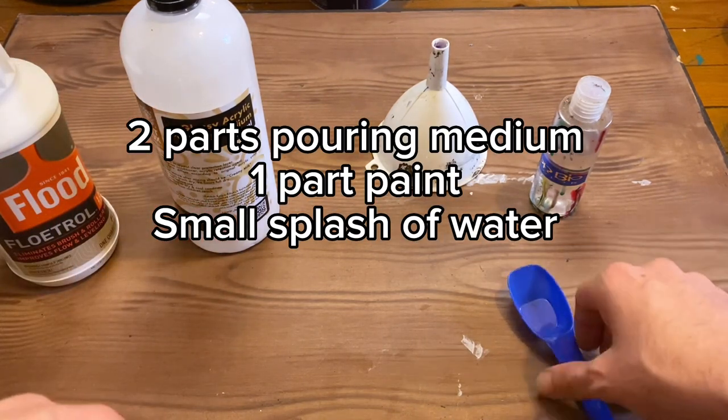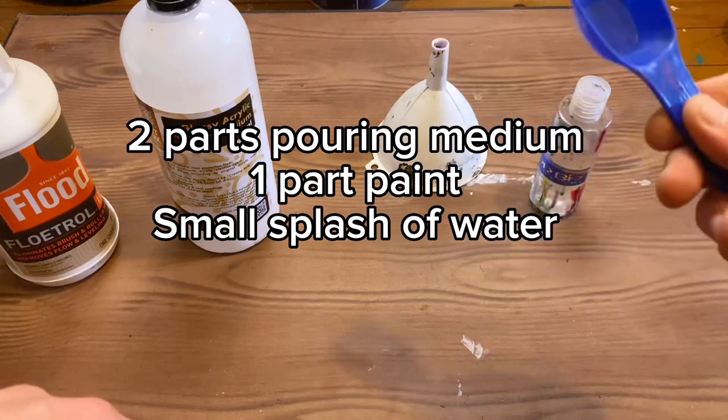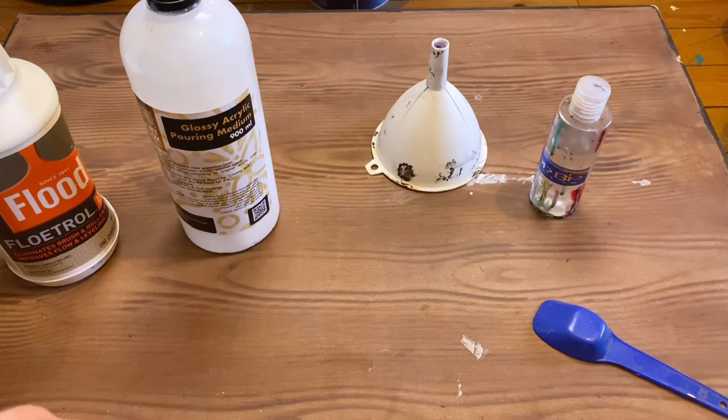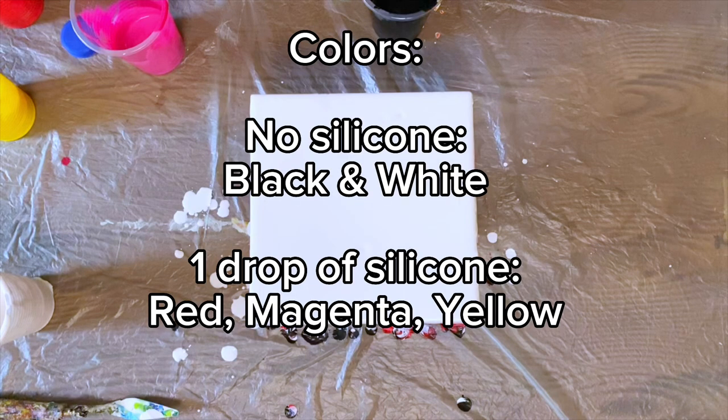The recipe throughout with all the paints is two parts pouring medium — as in two of these spoons — and then one part paint. We're going to add just a splash of water to make it just a tiny bit thinner. With regards to the silicone, we'll be adding one drop into the red, into the magenta, and into the yellow.